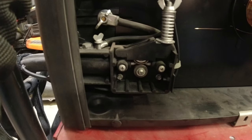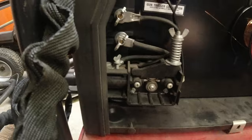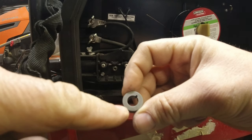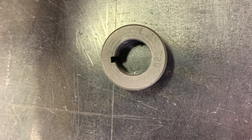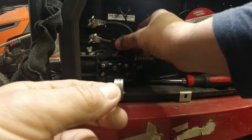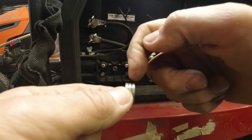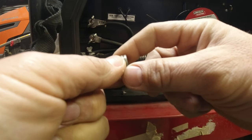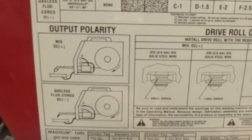Inside of your MIG welder it houses your spool of wire that gets fed through your feeder. It's all controlled by the feed roller, which is marked for what size — 030, 035 on one side, 025 on the other. The wire is sandwiched between these little grooves and the roller on the tensioner. They also make a roller with little knurls on it — that's an option if you're running flux core wire. We're going to set this up for 030 flux core wire.